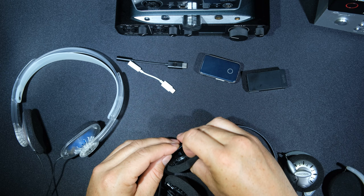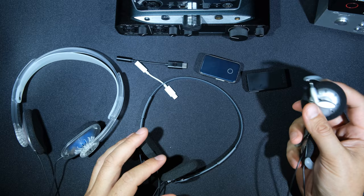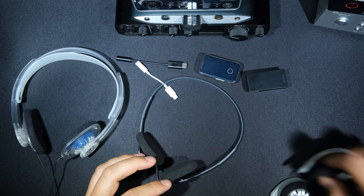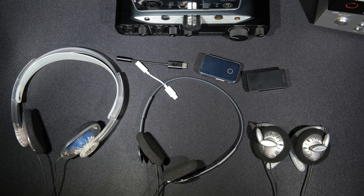For gaming, the setup I would recommend is the KSC75 with the iFi Zen Air DAC — that's going to be a pretty awesome setup. It'll probably blow your mind if you're not used to decent headphones, and these are better than a lot of under-$100 headphones for sure. Hit like and subscribe if you like the content and want to see more. See you guys later.